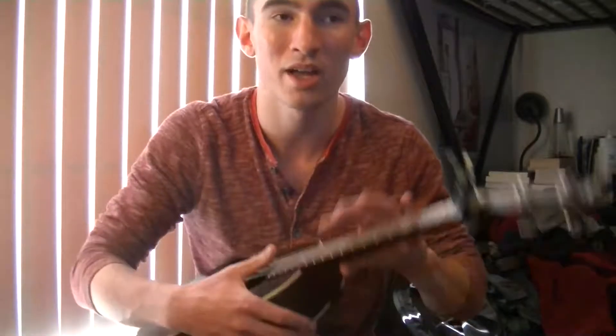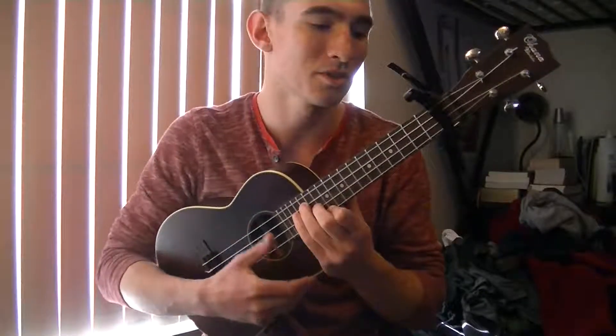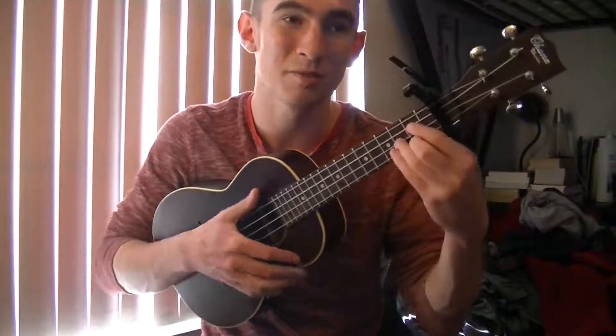That's where the chords go in the song — that's where they're placed. So I'll teach you a strumming pattern you could use now. The basic strumming pattern you could use for this song is going to be...